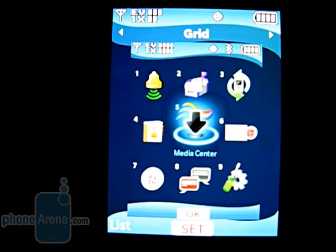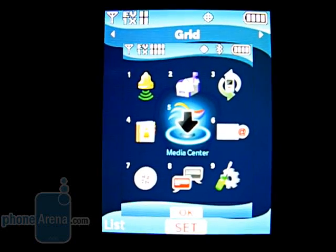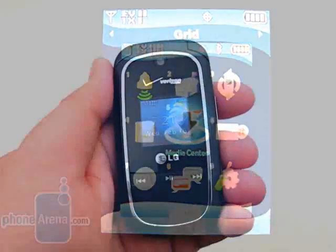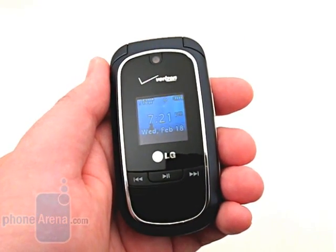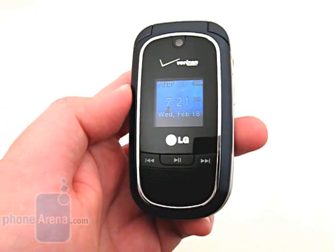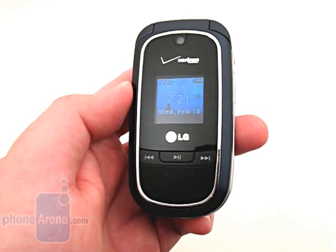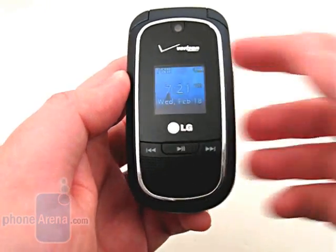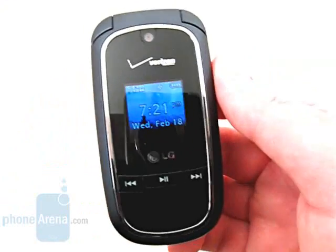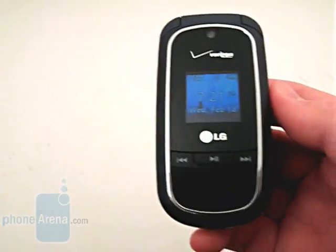While this allows the user some customization, we would have liked to have seen more themes offered on the phone. The most important feature of any cell phone is call quality and signal reception. Thankfully, the VX8360 does well in both areas, with voices sounding clear and natural. We were also able to maintain a signal in areas where the older VX8350 would occasionally drop out.